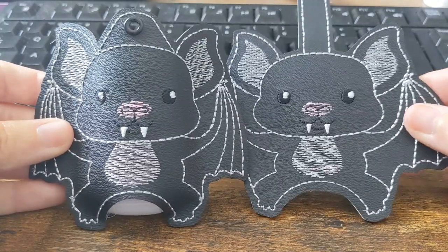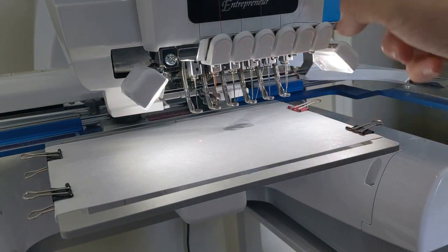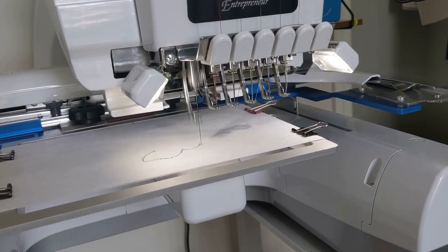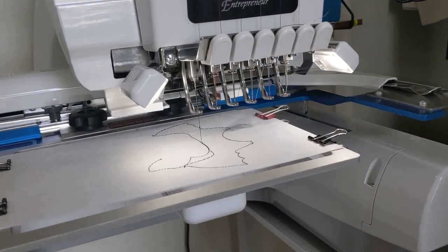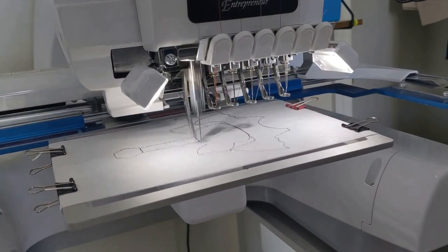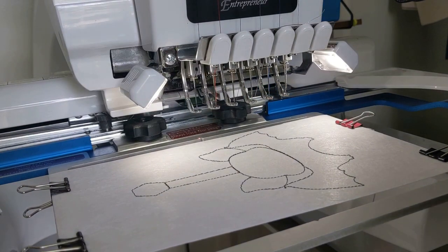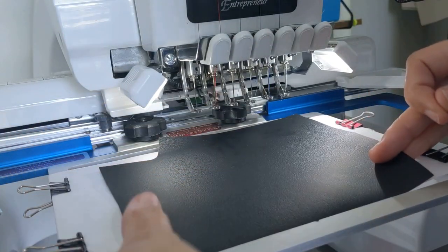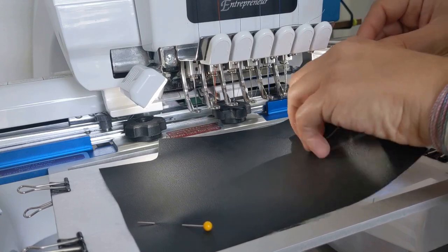So without further ado, let's go to our machine and get stitching. Your first step is going to be to hoop your stabilizer — in my opinion tear away or cut away does not matter — and run the placement for your key fob. You can probably tell by the placement step that this is the snap version. You want to use your placement as a guide for your vinyl and pin it down. You can also use adhesive spray for this step if you like that.